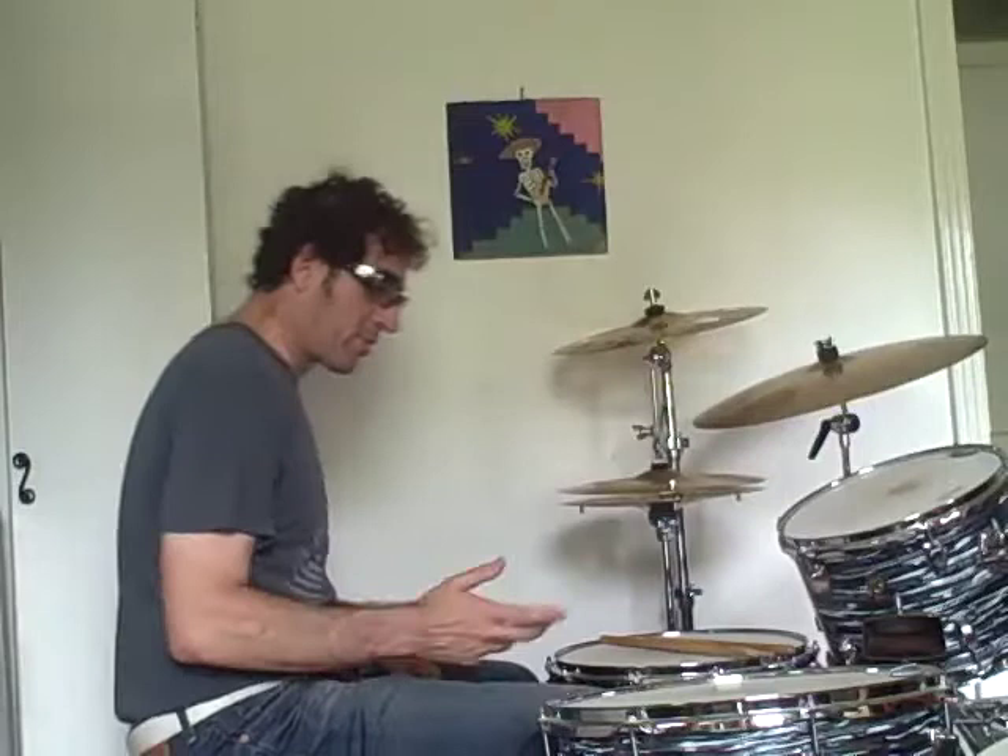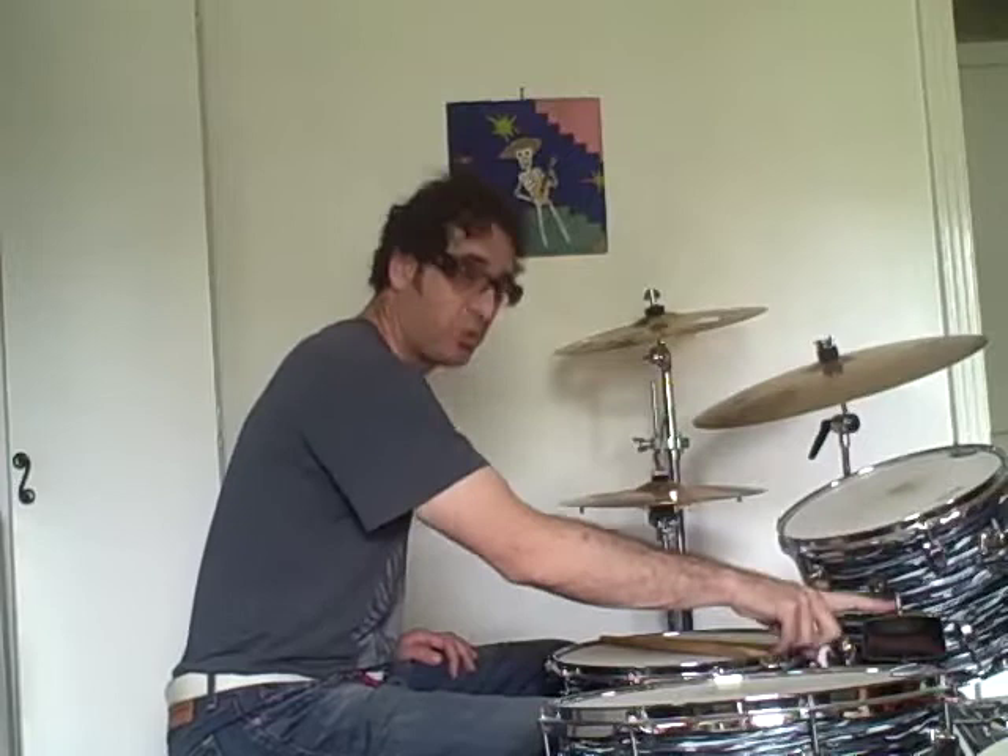And this is how we count the cumbia. The cowbell is going to play: and a one, and a two, and a three, and a four, and a one, and a two, and a three, and a four.